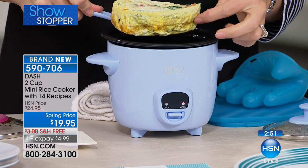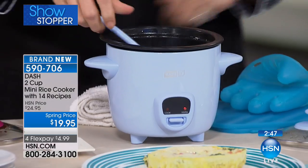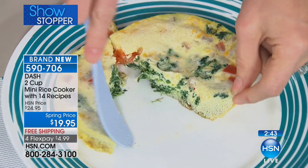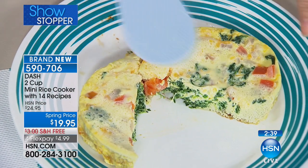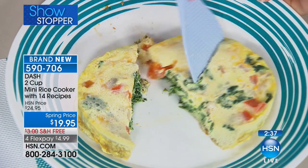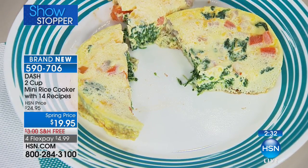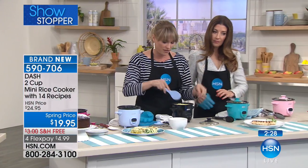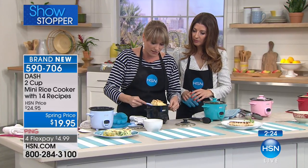Now we'll get to breakfast and the rice cooker. I know you might be thinking it's just for rice — it does so much more. This is five eggs for a frittata with all the fixings and toppings. You could even do oatmeal in it, steel cut oats, or heat up whatever you want. This is a little breakfast potato hash with potatoes, bacon, jalapeños, and some cheese.